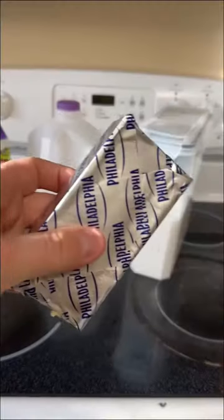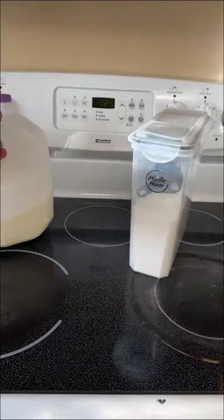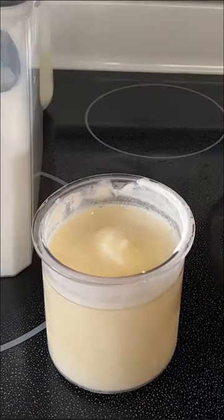In a bowl, combine cream cheese, vanilla, whipping cream, milk, and a little bit of sugar. Now freeze your ingredients in the provided bowl overnight until you get something that looks like this.